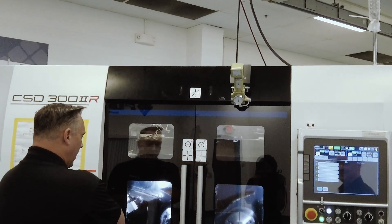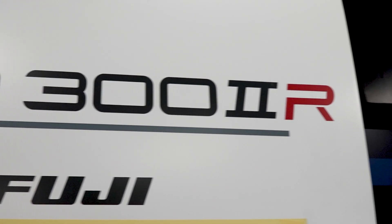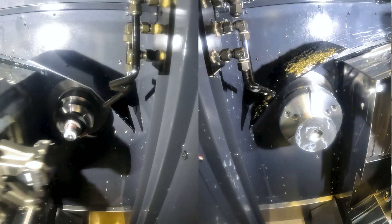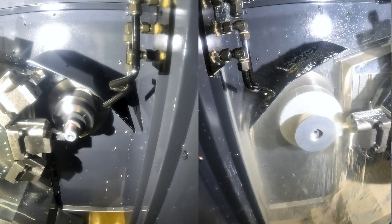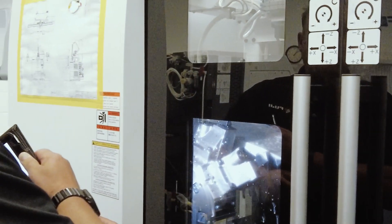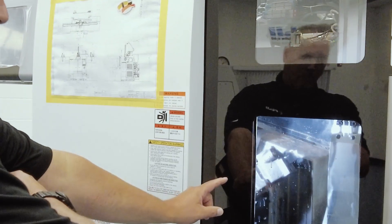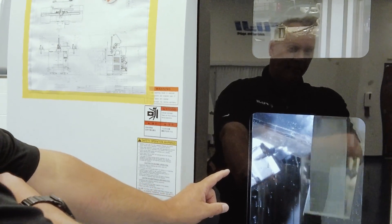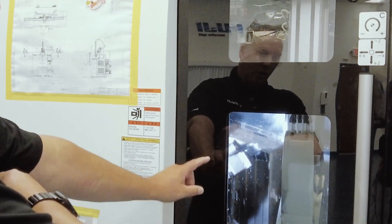So this is obviously a twin spindle, twin turret machine with front-facing spindles for quick ease of use and fast operation for loading and unloading. Here on the left side, Mark's got the op-10 operation getting ready to go. We're bringing a part in — he's going to take the finished part out of the op-10, bring that over to the op-20 side, and load the new material in.